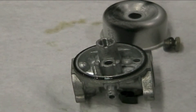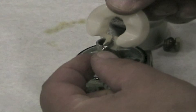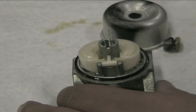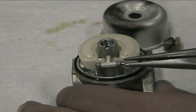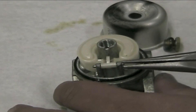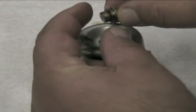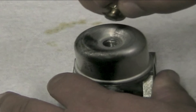Place the float valve in the groove of the float and install the float. Install the fiber washer and fixed main jet bowl nut. Torque the bolt to 50 inch pounds.